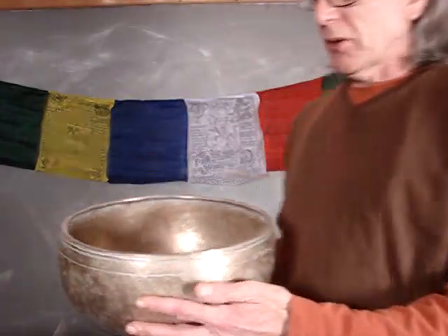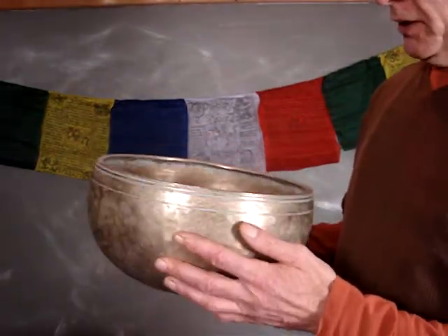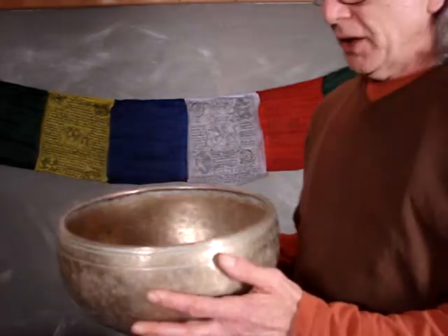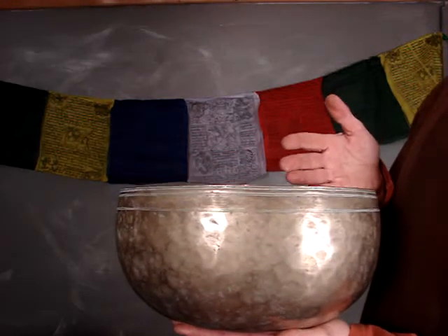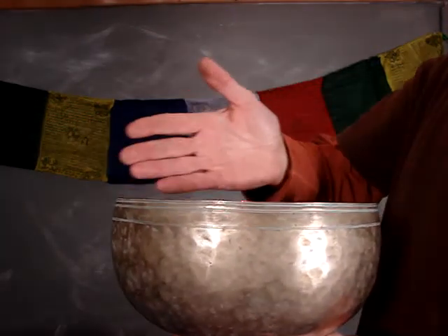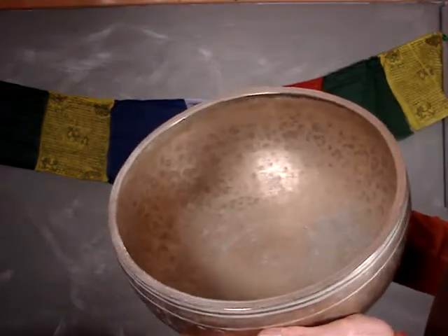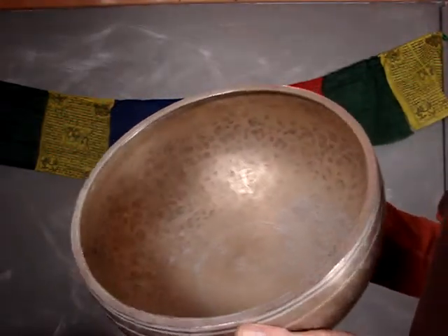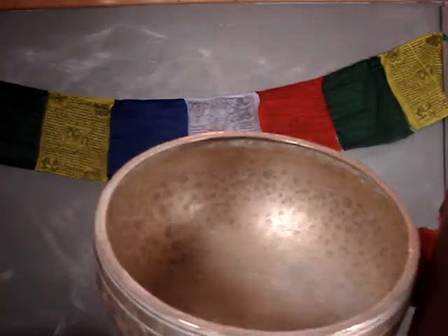These bowls are rare now — large, old bowls, 60 to 100 years, with just impeccable dimensions and workmanship. Notice how super flat it is this way. See the hand hammer marks inside? Even and small. Nothing rough or hurried about this bowl.